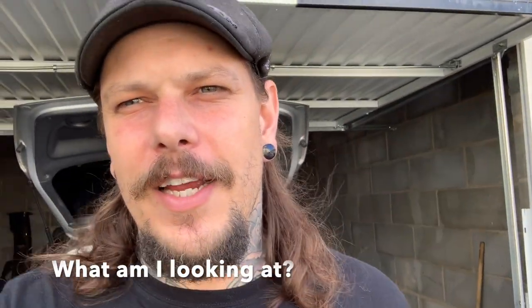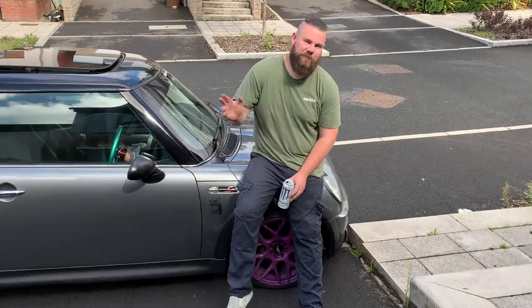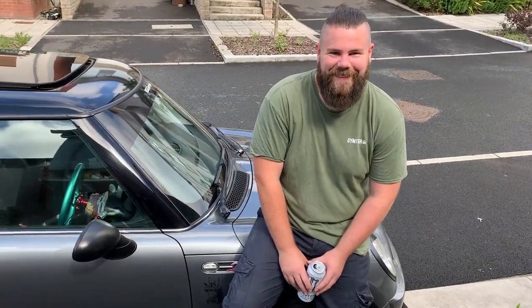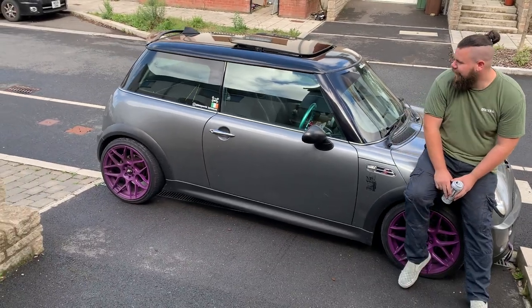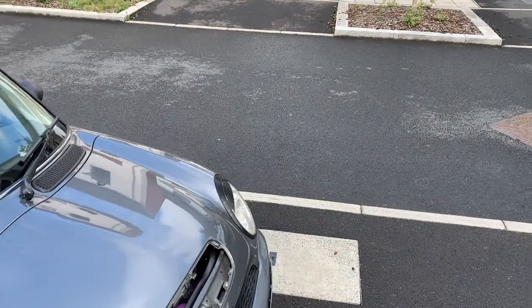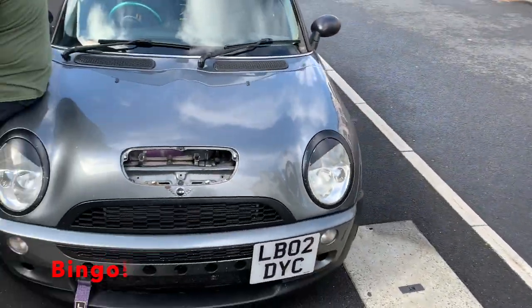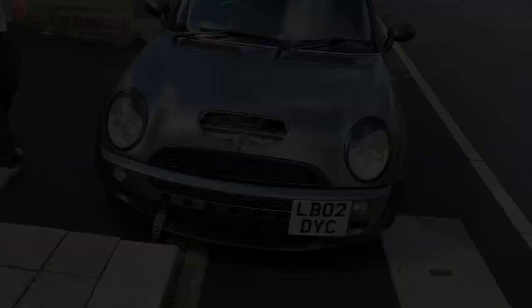I've arrived at my destination. I'm here at Sean's house and he's stood just off camera by his lovely R53. This is Sean who's helping me with my brake disc and pad replacement today in front of his lovely R53. He doesn't want me to show you the front end because it's gone a little bit rough because of wind, but there's something to say about a missing hood scoop — I like it a lot.